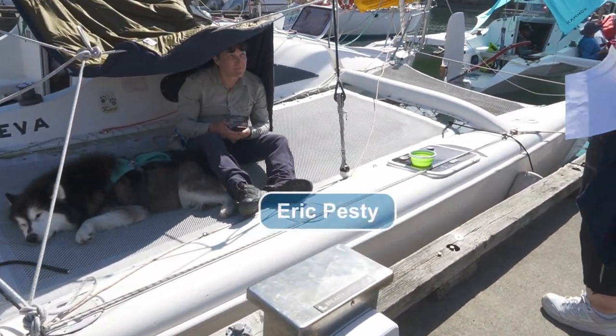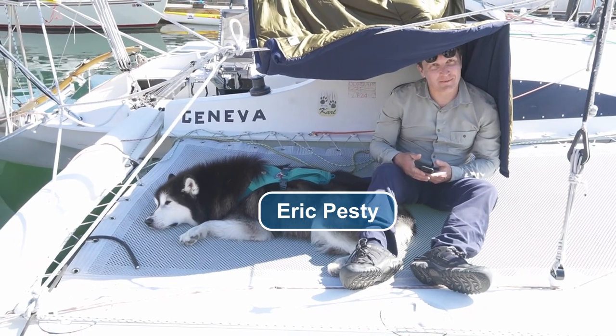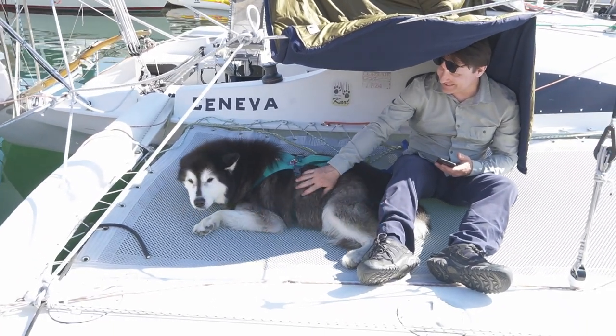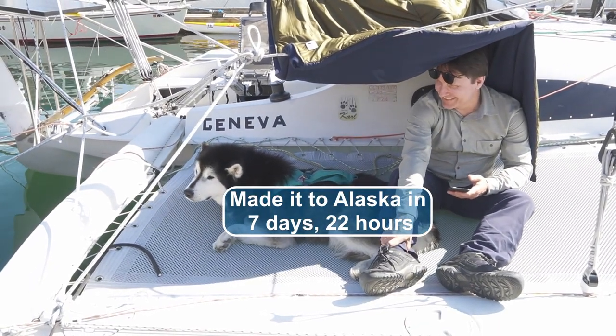Is your dog one of your crew? No, he would hate it, so he's not coming with me — he's gonna stay here. He looks pretty tired, pretty wiped out as it is.